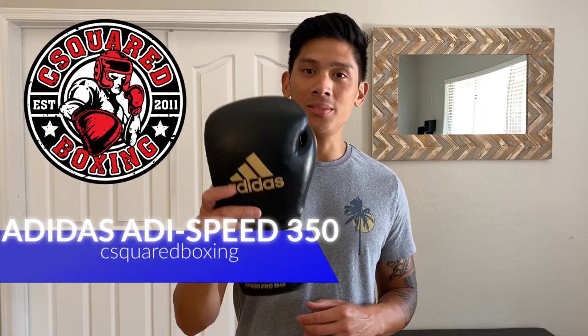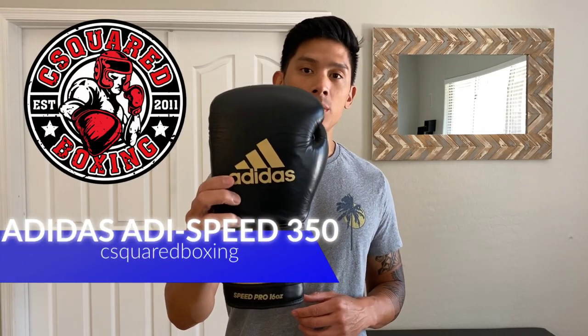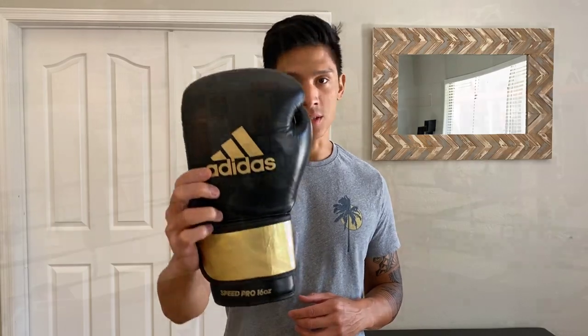Hey, what's up guys? Today I'm going to be doing a review of the Adidas Adi-Speed 350 Pro training gloves, so stay tuned.